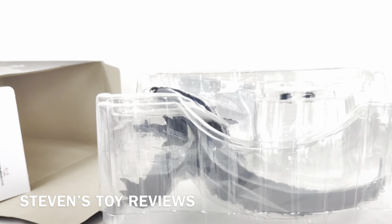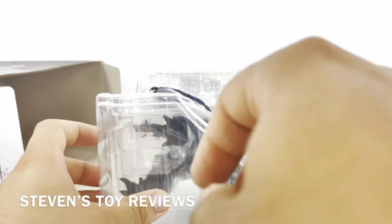I pull him out of the box. Are you ready, kids? Okay, let's continue.